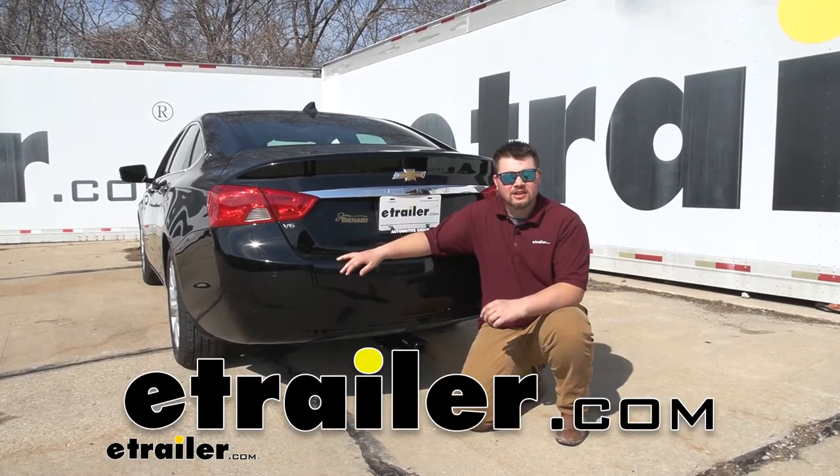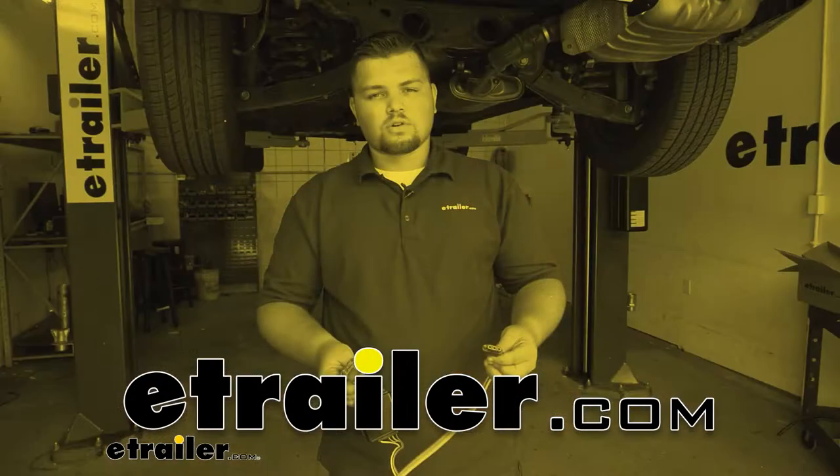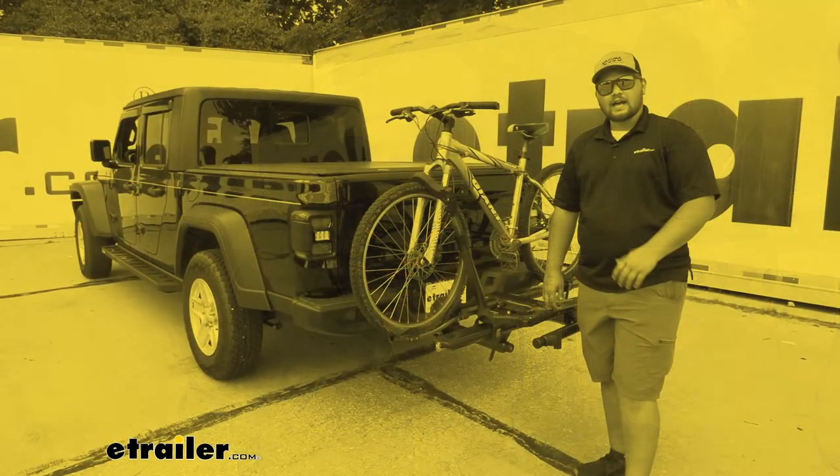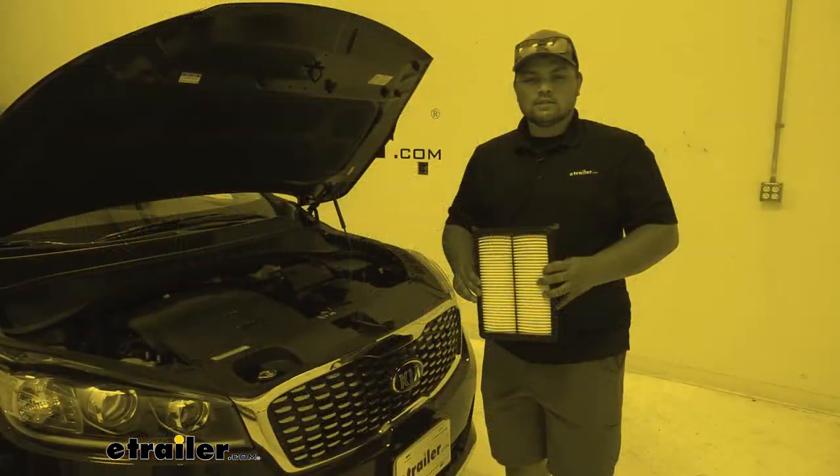Hello everybody, Clayton here at eTrailer.com. Here at eTrailer, we install, test, and review a lot of different products to help you as a customer make a more educated decision before your purchase.